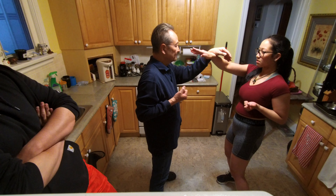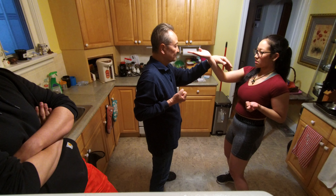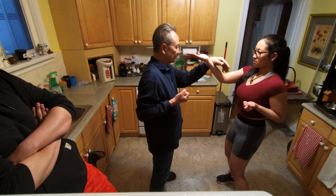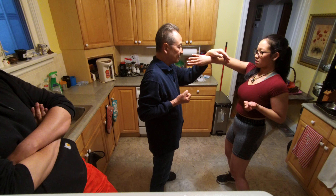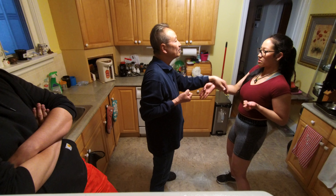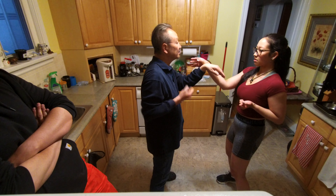BANG, THAN, BANG, THAN, BANG — finish the THAN, and go THAN. Change. Yeah, just come towards me — don't move the shoulder, just come towards me to the center.